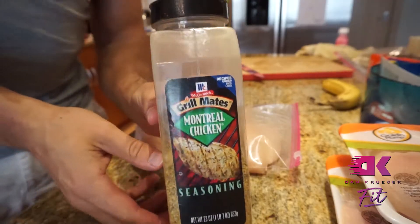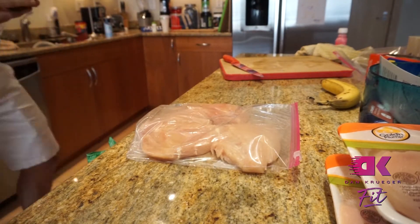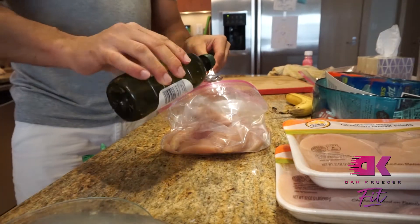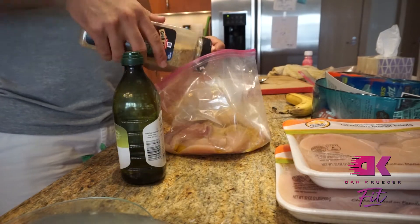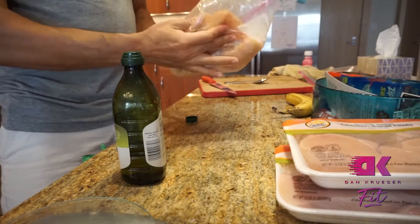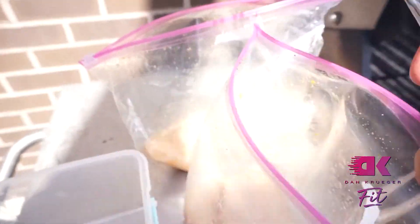After you do that, open the bag up and add in about two to three tablespoons of olive oil per four chicken breasts. Then dump some seasoning in there. There's a decent amount of salt in McCormick — not a big deal. If you want to go salt free you can use Mrs. Dash. Dump that in there, then mix it all up, shake it around in the bag. Usually you'd want to let it sit for a couple hours and marinate.